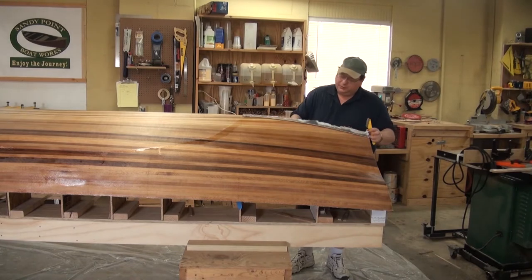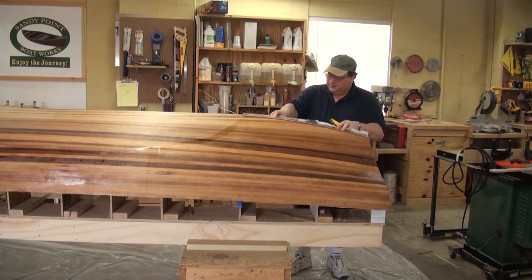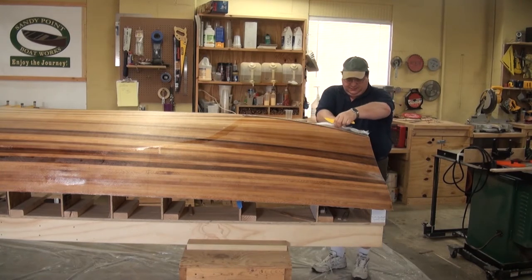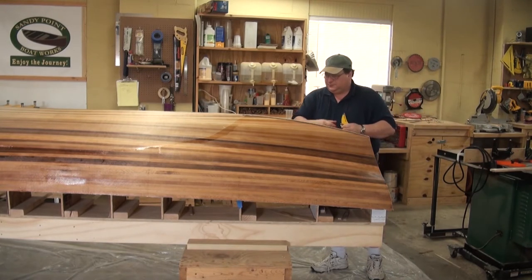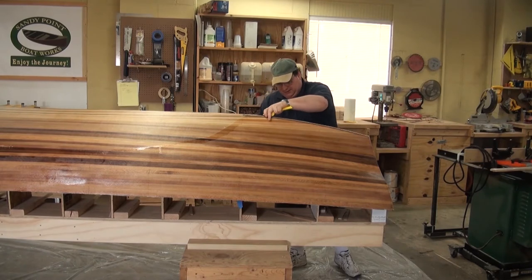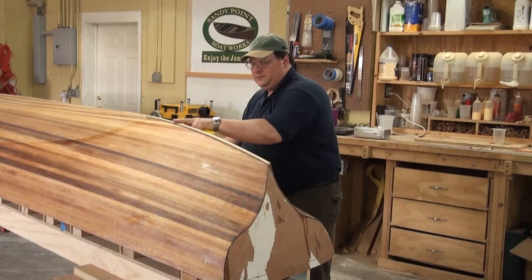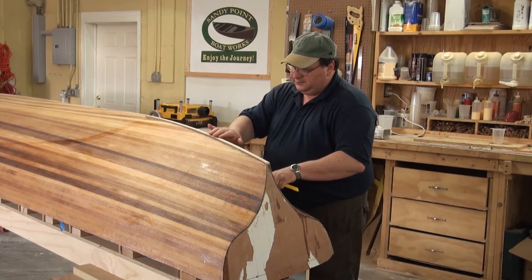I've trimmed out most of the boat and I wanted to leave this section to show you how to clean it up in between. On the other side you would have had excess fiberglass coming up, so you take a razor knife and slide it right down. I like to do this as soon as possible because it's really sharp — don't be running your fingers along it. I have this short rasp here and I run it down to get all the sharp edges off. Now gently you can run your fingers down through there and make sure it's all good to go.